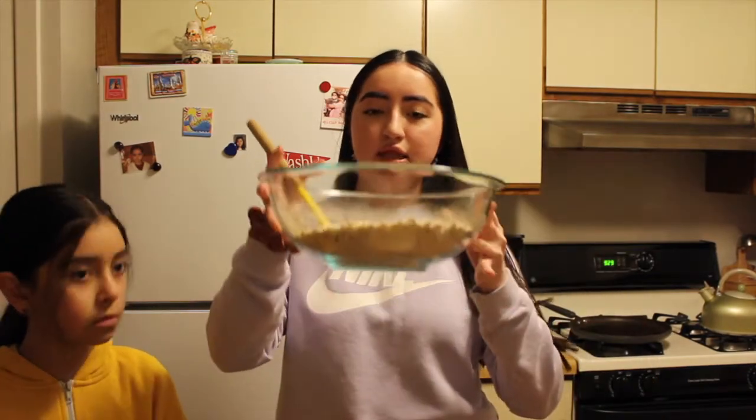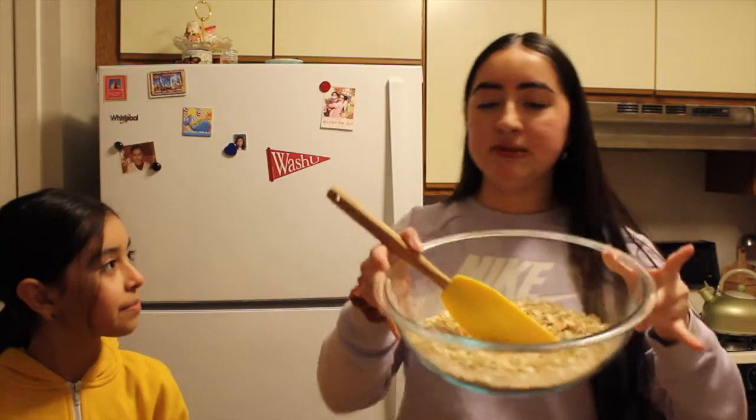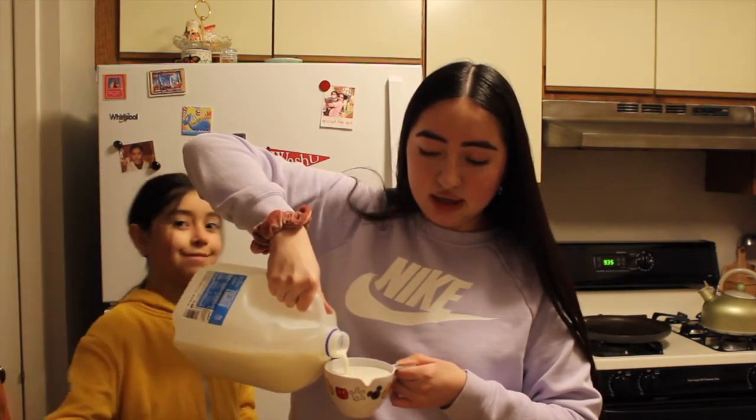Mia already mashed the bananas up in our wet ingredient bowl, and I've mixed all the dry ingredients in the bigger bowl. Make sure everything is very well incorporated so you don't get little sections of separate flavors — you want everything to taste harmonically together. Now we're taking out the two eggs. Mia has finished mixing in the eggs with the bananas. We added half a cup of milk but still need another whole cup. You can use any milk of your choice — cow milk, almond milk, oat milk, whatever you'd like, especially if you're lactose intolerant.